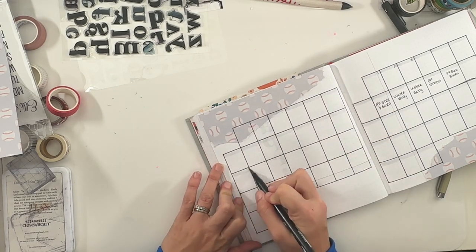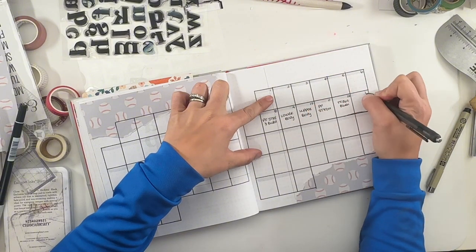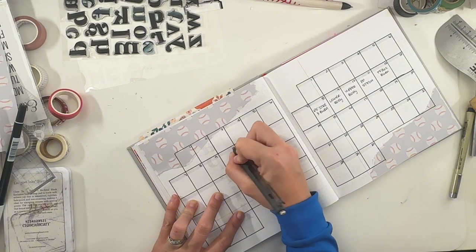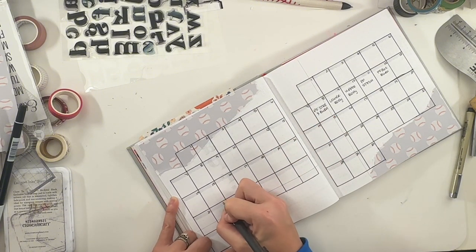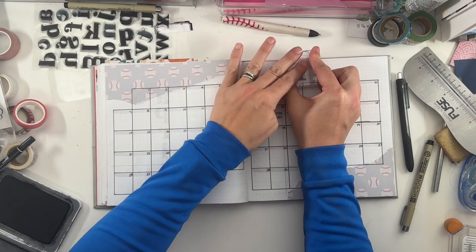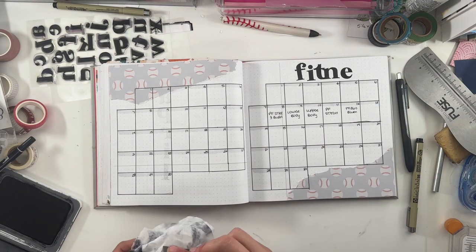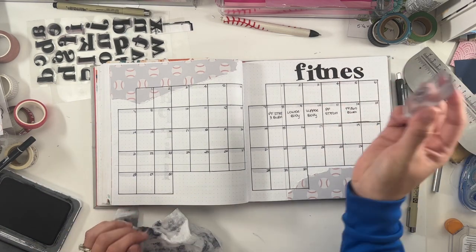Using the Tombow to do my headers and just filling in those numbers. Let me know — are you a calendar person? I just haven't seen a lot of people make as many calendars as I do in my bullet journal. Let me know if you'd like this to start getting cut out. I know it's kind of redundant because I do it every month, but I guess this is in place of anxiety trackers or mood trackers, which I don't do.